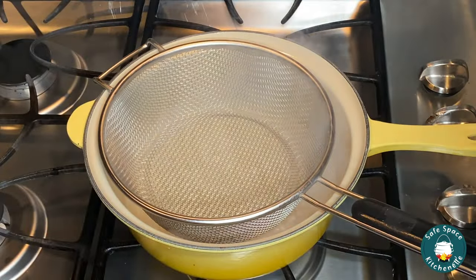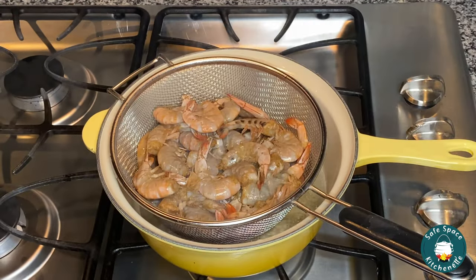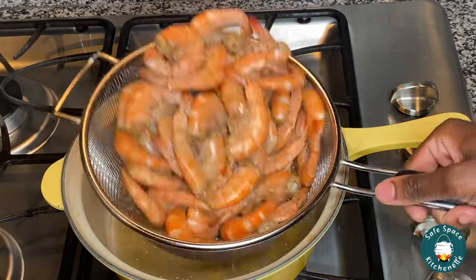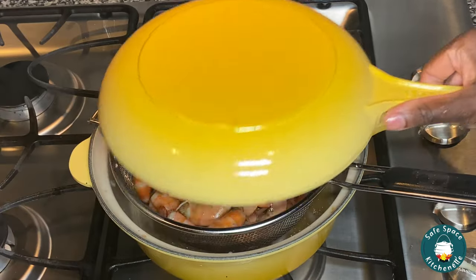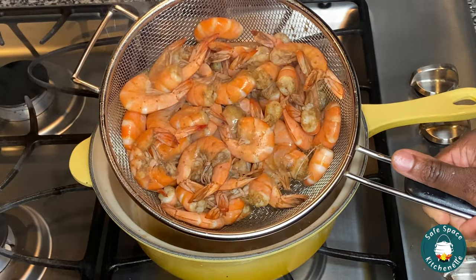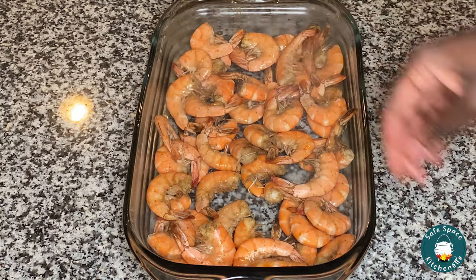So here I'm gonna go ahead and steam my shrimp — that's simply all I'm gonna be doing. I'll put it into my strainer and just set it on top of hot water and steam it. I check up on it about every minute or so just to make sure it is steaming nicely. I don't want it to be overcooked, so just pay attention to it, and once you see all the shrimp has been steamed nicely, you are good to go. This is the color I'm talking about — that is your sign that it is done.